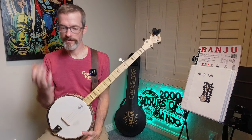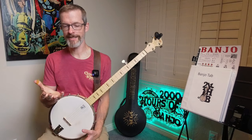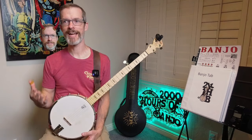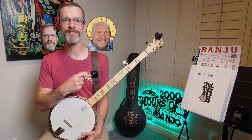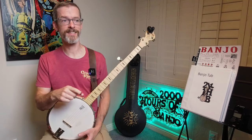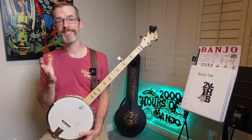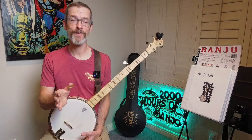Wayfaring Stranger has been surprisingly tricky, and I've made it trickier. Sometimes I feel like I've got one voice on my shoulder saying do it the easy way, and then I have my instructor Mike Leatherman on the other shoulder — info on his lessons in the description below — telling me to do it the hard way because it'll pay dividends in the future. So Mike, if you're watching, this is in honor of you. I'm trying the harder path with Wayfaring Stranger.